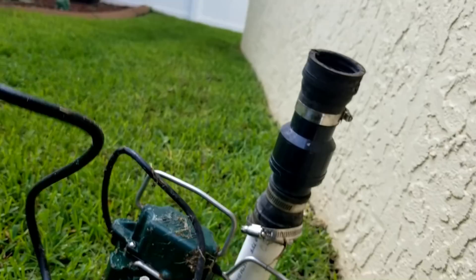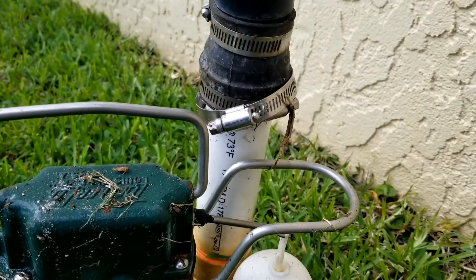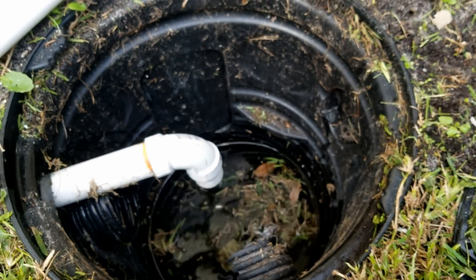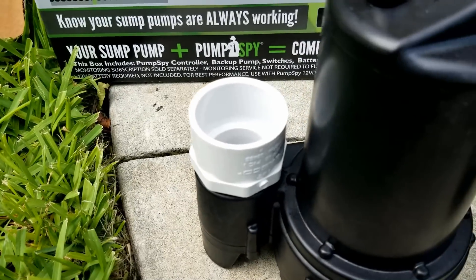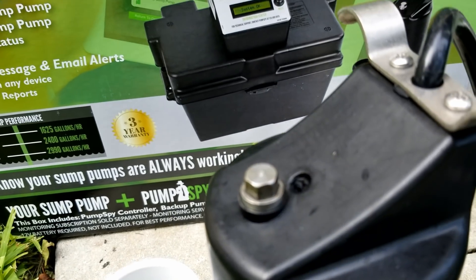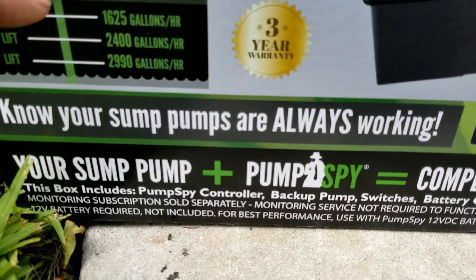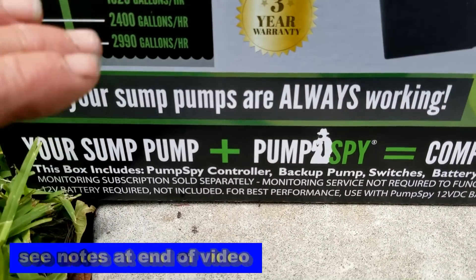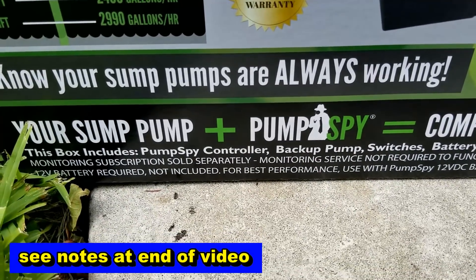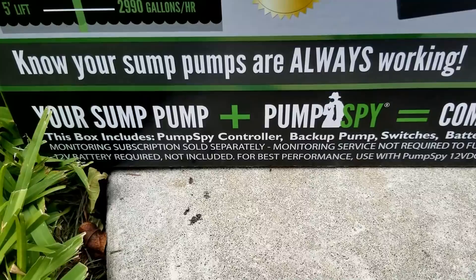This was a nice Zoller M53 and it works great, but we're going to put a faster pump in. We could use the existing check valve. Right now I'm going to go ahead and set up the M98, which is a half-horsepower pump. We're also setting up the PumpSpy pump. Looking at the box specs: at a 15-foot lift it says it pushes 1,600 gallons an hour.